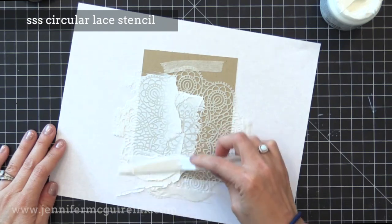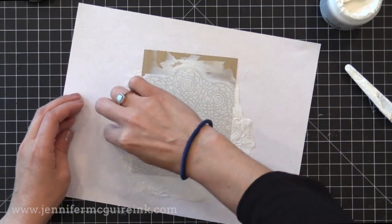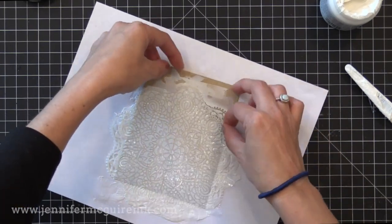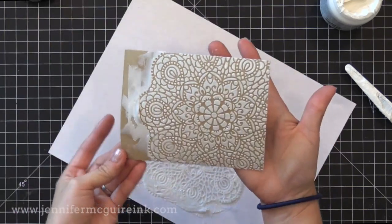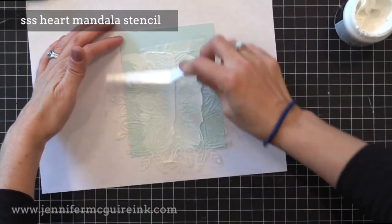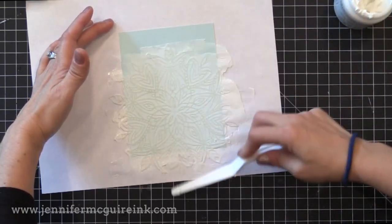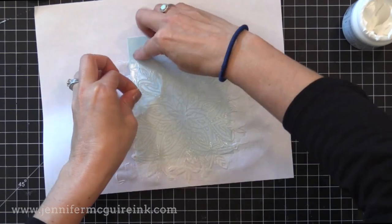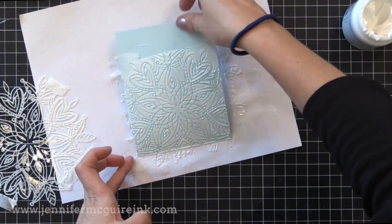For the next example on craft card stock, I'm using the circular lace stencil from Simon Says Stamp. Again, I'm applying the transfer gel over the top and will wash the stencil immediately. Now this gel is white at first — you need to let it dry completely before foiling, and you'll know it's dry when it turns clear. For the final stencil, I'm working on a light pool card stock, smearing the gel across it, removing the stencil carefully. You can see the beautiful detail we can get. I'm going to set these aside to dry for quite a while.